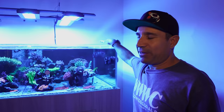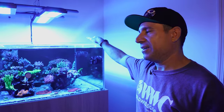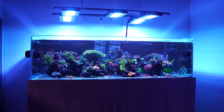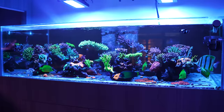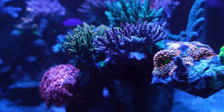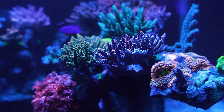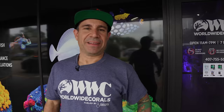Last but not least, we have this 200-gallon tank here in the Winter Park store — it is 90% SPS and it is looking fantastic. This tank has been running for two years. It's got some zoanthus growing on the floor, Ricordias on the rocks, about two or three chalices, maybe one or two gonioporas, and the rest is all SPS. It's got five Radion XR30 generation 5 lights. For filtration, it's got a ReefOctopus protein skimmer and a Kalk stirrer. That is it for today.